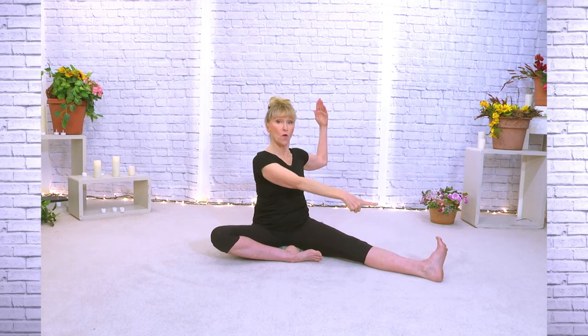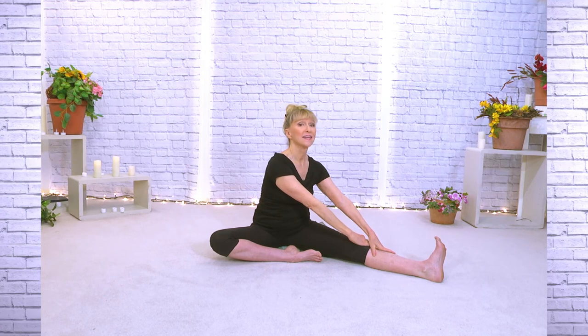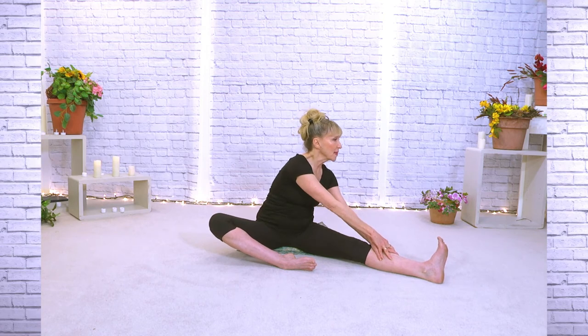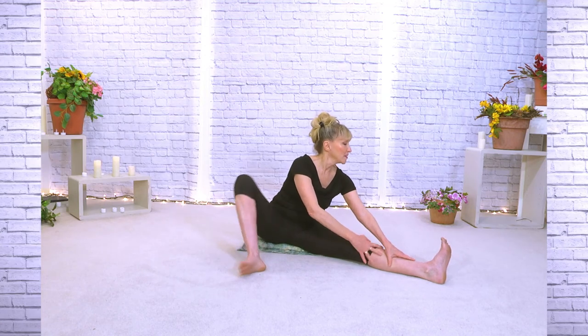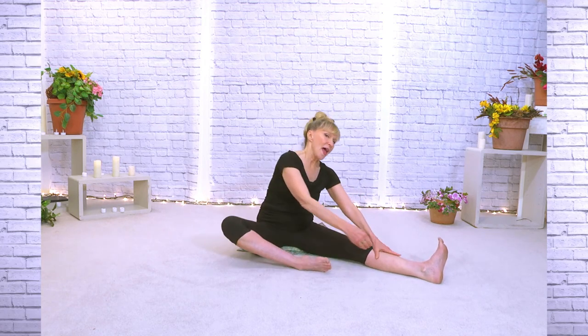We'll take it up to the top. Beautiful. Arms are going to come up to goal post and just a little bit of side to side, sitting super tall. Stopping when we get to look over that leg. Just put your hands on your thigh, lift your chest. If this is uncomfortable, you can take your leg up at any time — for some people it's kind of uncomfortable to have your knee open like that, so feel free to lift it up or even put it out straight.